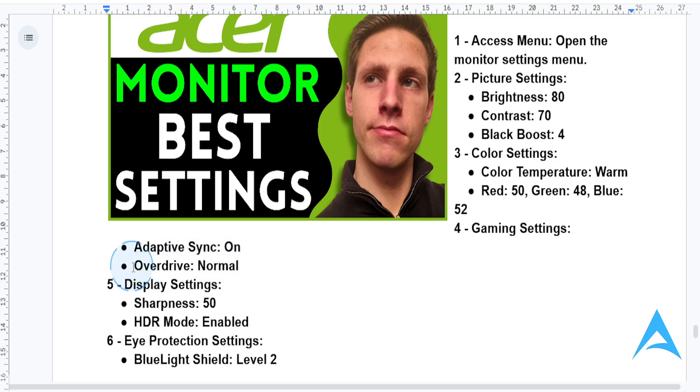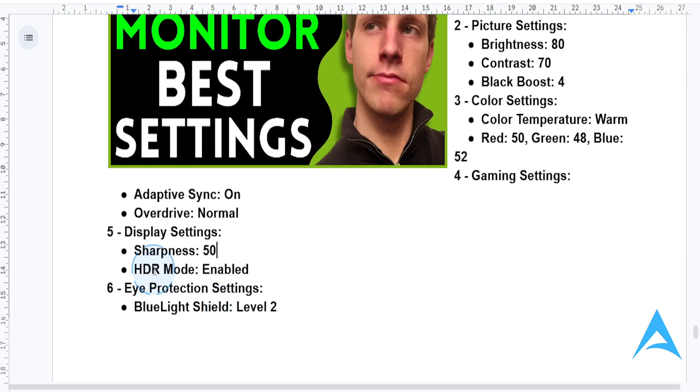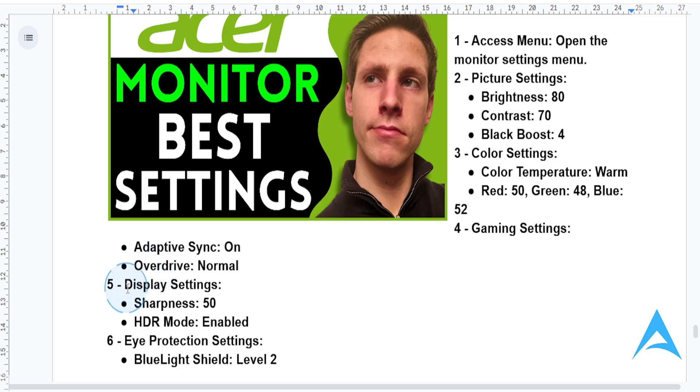For overdrive, set it to normal to balance response time with image quality. In the display settings, switch your sharpness and put it on 50 — this is basically perfect for that 4K clarity. Then you want to turn on HDR mode for games or movies that actually support HDR content.